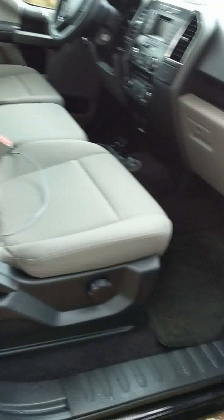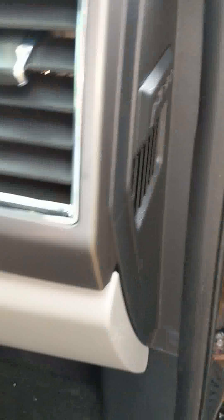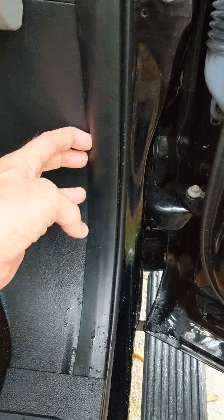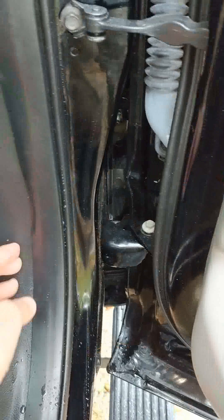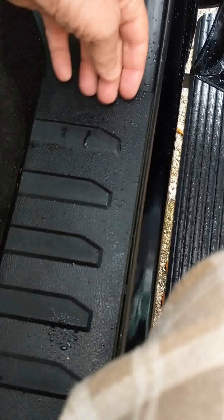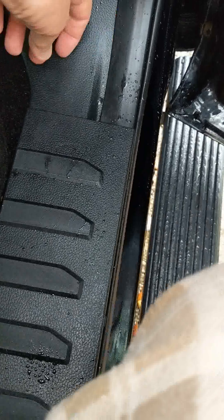As I understand it, the sticker is behind this panel. Here's the door and this panel here — it's underneath a rubber lip. It's behind this rubber lip and under this kick panel, this entry panel, whatever you want to call it.